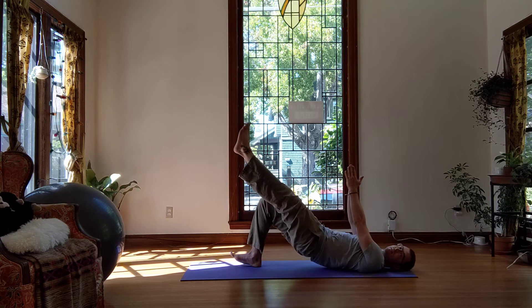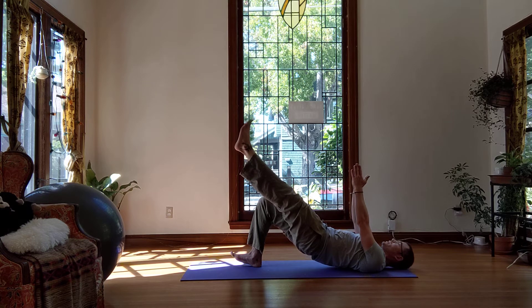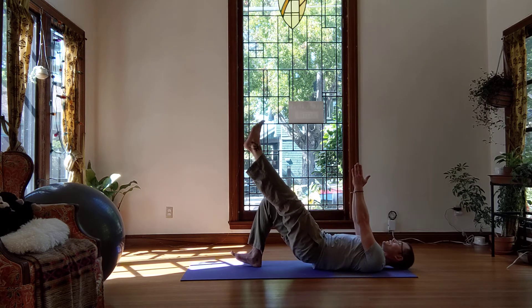And again, tuck the pelvis, then lift. Hold for 10, 9, 8, 7, 6, 5, 4, 3, 2, 1. And down.